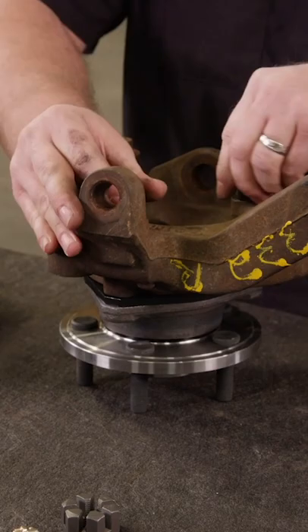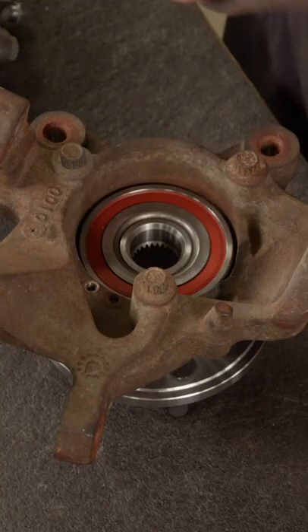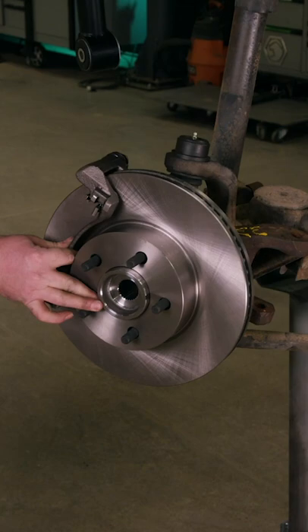Now it's time to assemble the hubs. We're using XJ hub assemblies with a quarter inch spacer that we had made by Jimmy down in Carcass. The purpose of the spacer is to make sure the rotor and caliper are aligned properly.